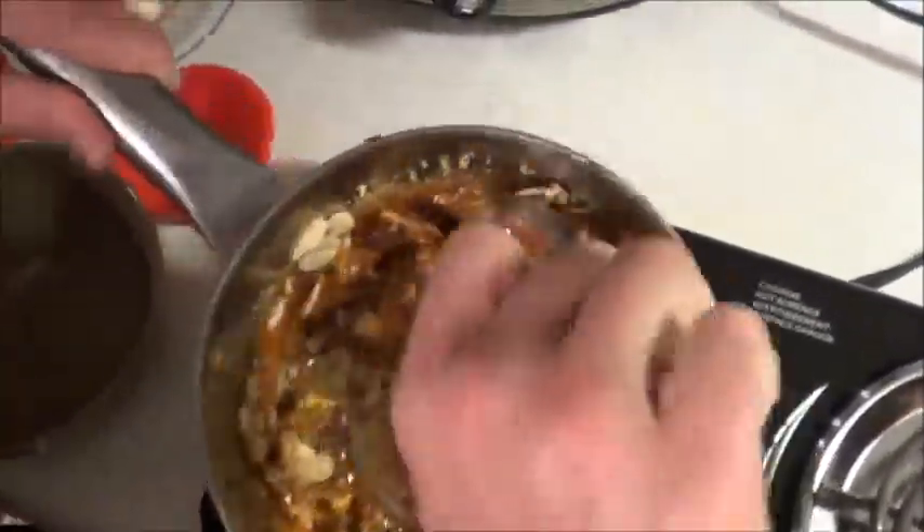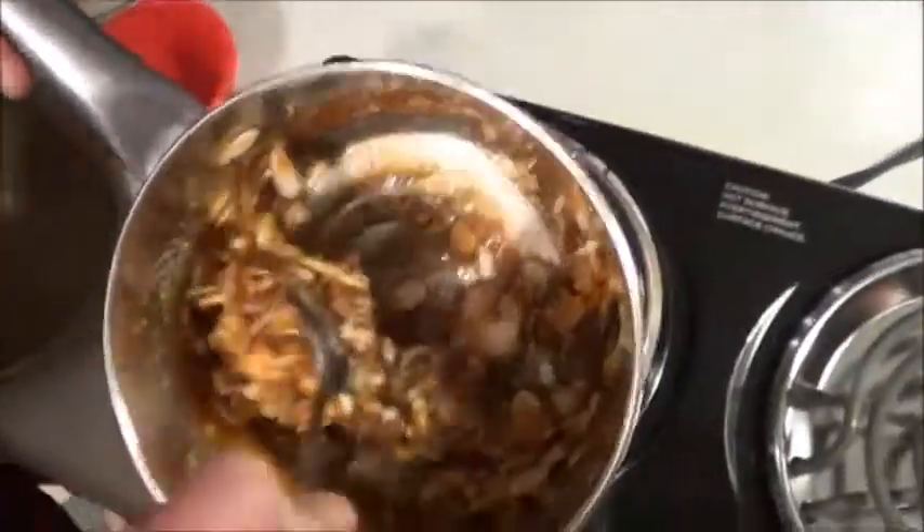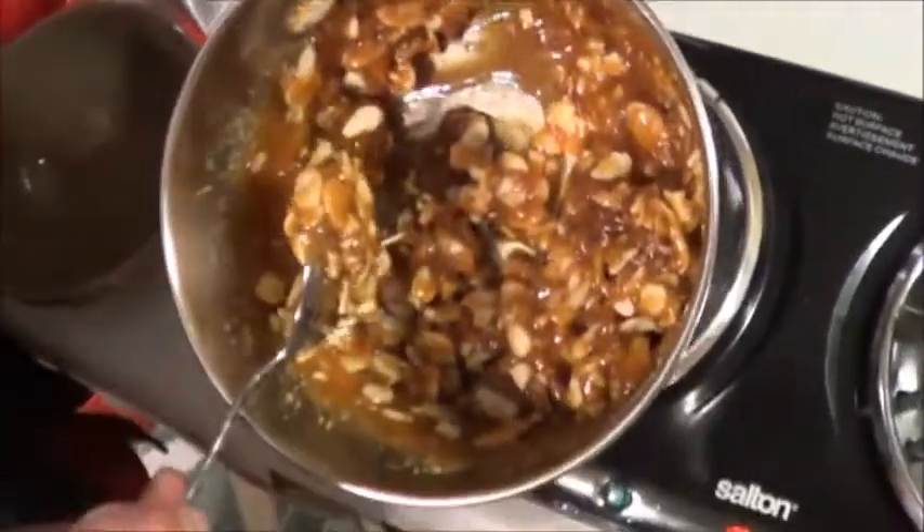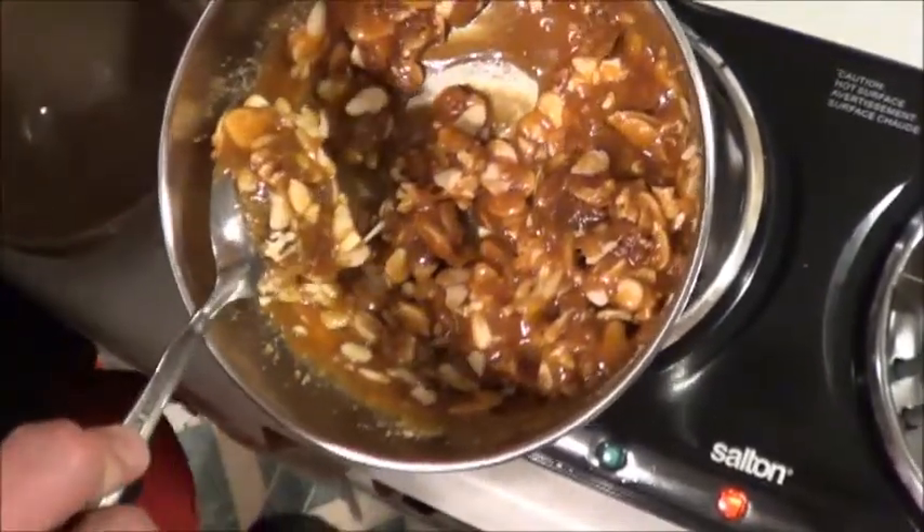Now that's getting nice and thick. I'm just going to mash this around a little bit more to try and mix those pecans and almonds, and then we're going to put it on the silicone sheet.